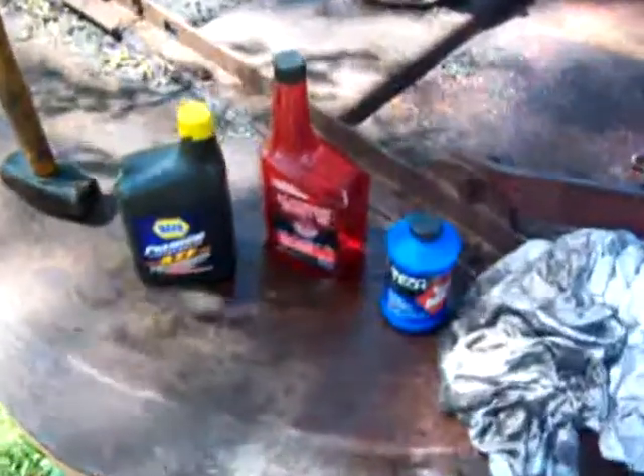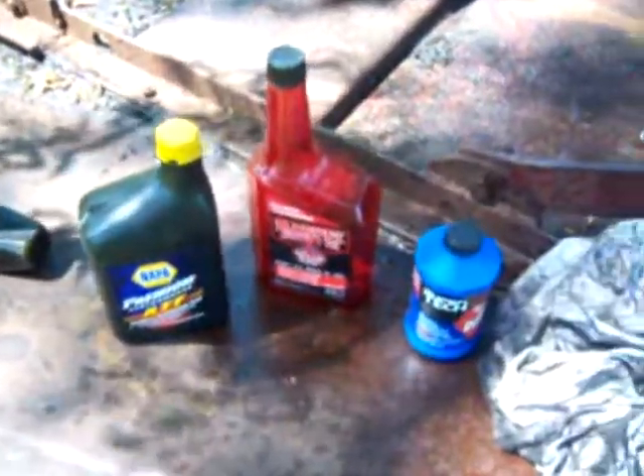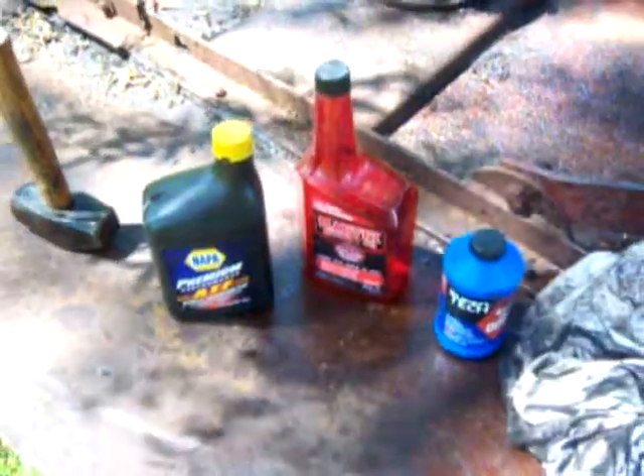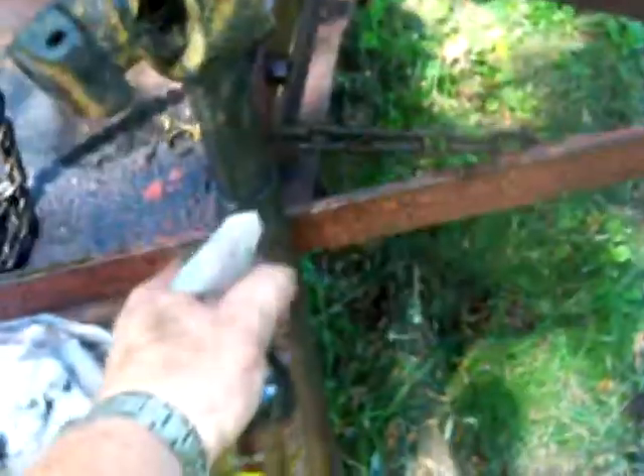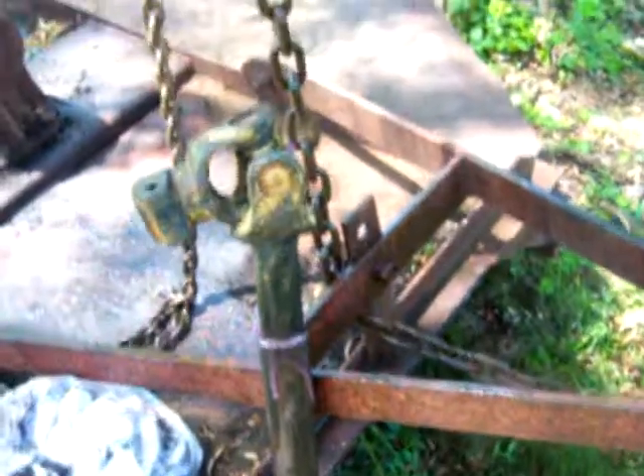Then I used our home concoction here — my brother's a retired mechanic, 35 years — and this is his old home concoction: transmission fluid, Marvel Mystery Oil, and brake fluid, all three mixed together. You put them in any spray bottle and that's all there is to it. You've got your spray lubricant — you don't have to go buy Dust Rust Buster or WD-40 or any other stuff that costs five, six, seven dollars a bottle.